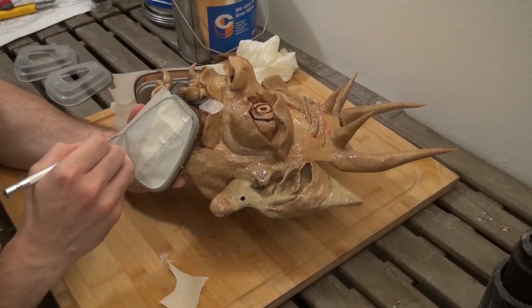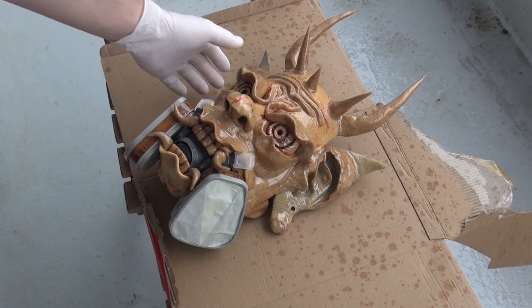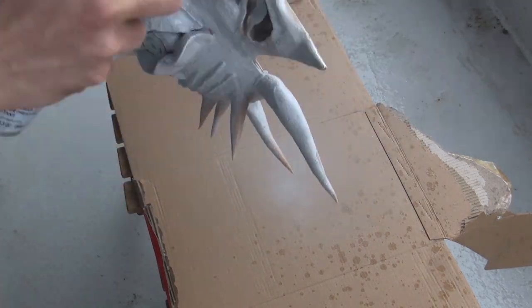As you can see it gets super hard. So then we're making sure the filters are protected — you can remove them if you build it like that, but I didn't. Then I'm using primer; in my case it's Corax White from Citadel.